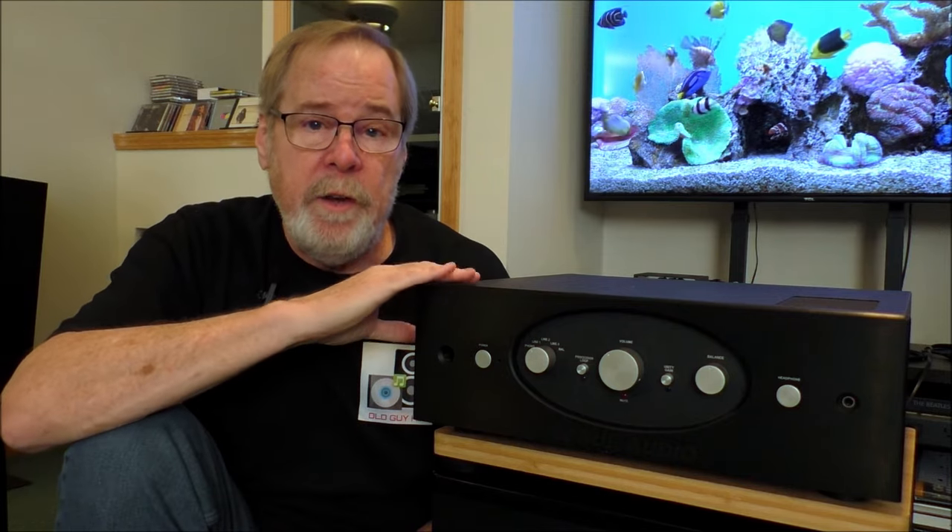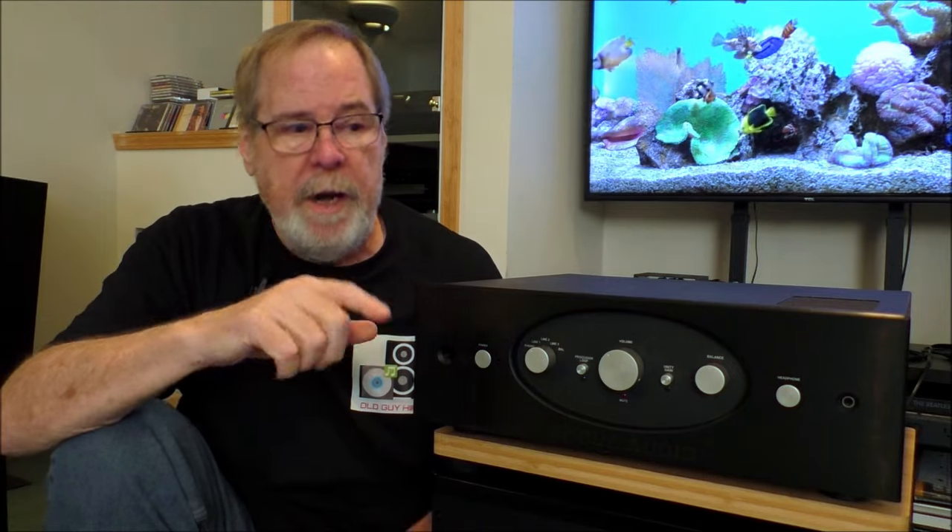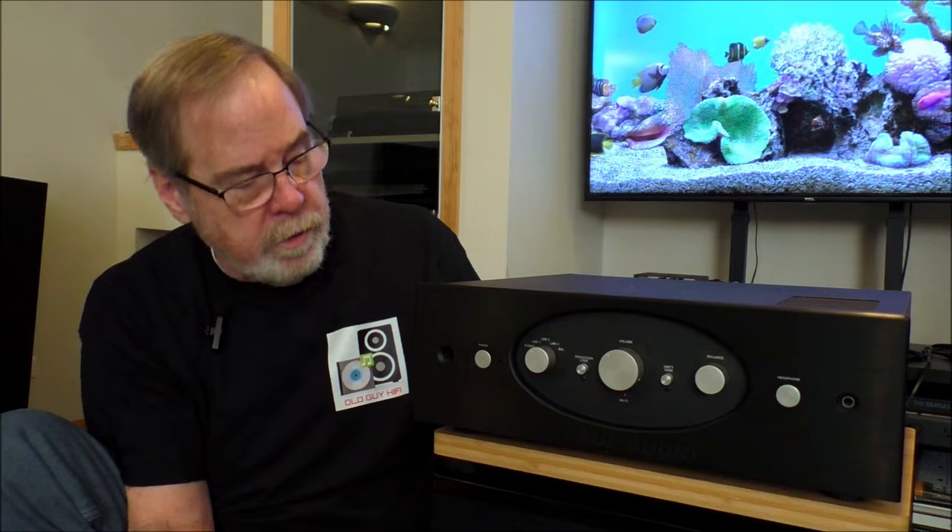The Ferro 2 is actually a hybrid tube Class D integrated amplifier, and it's very compelling. We're going to talk about some of the technologies, because it's really interesting. It uses 12AU7 tubes in what's called a mu follower preamp inside, and it has a Hypex N-Core Class D output stage. Very interesting. Very full-featured. It's got a great set of inputs and outputs, which we'll look at on the back. Looking at the front, it isn't the most beautiful thing in the world, but sonically it really is.